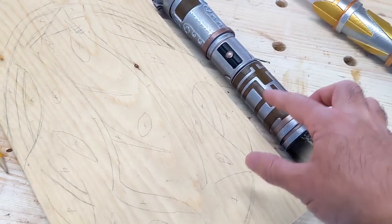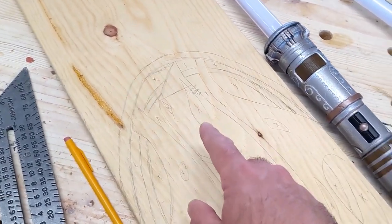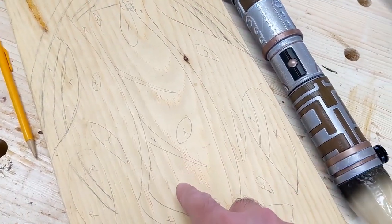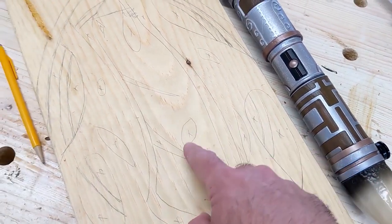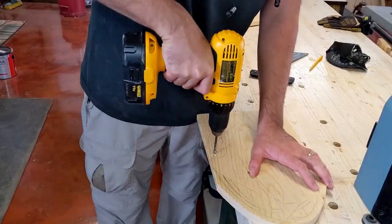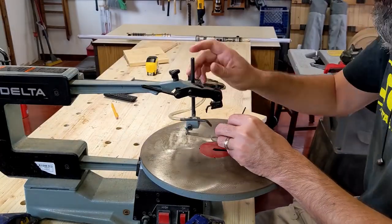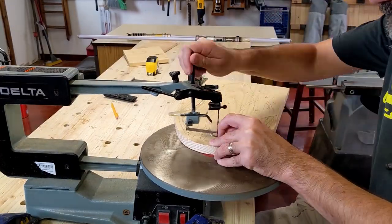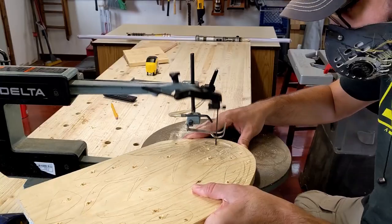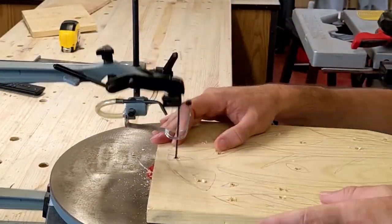You know when you think something through in your head and it seems simple, and then you draw it on paper and it's like - oh, this is way more complicated. I'm only going to be able to bandsaw out the outer perimeter. All these other pieces are going to have to be drilled and scroll sawed. I switched to the scroll saw because it allows me to do inside cuts. All those drill holes that I made - I can detach the blade from the saw, slide it through one of the holes, reattach the blade, and then make the cut. And then repeat that 32 times.